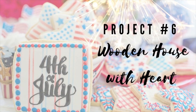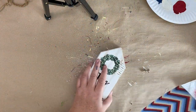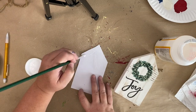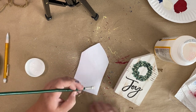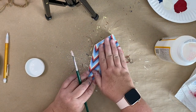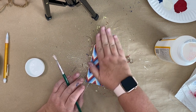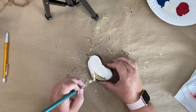For this project we're going to make a wooden house with a heart — this is super easy. I had several of these little houses from a Hobby Lobby clearance at Christmas time. I'm just going to take some scrapbook paper, cut it to the size of the house, and then use some Mod Podge to attach the paper to my house. Once I get the paper attached, I'm going to take some twine and wrap it around the house. But before I do that I'm going to paint my heart white.